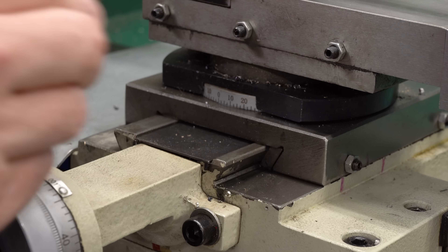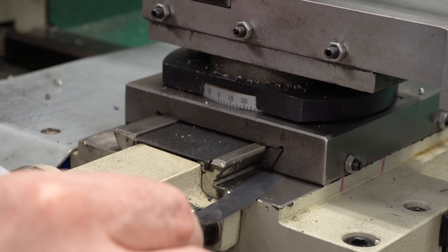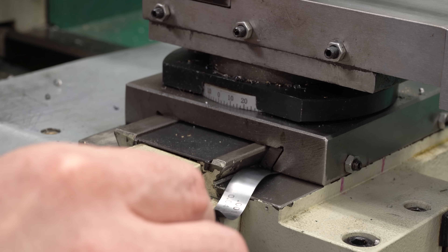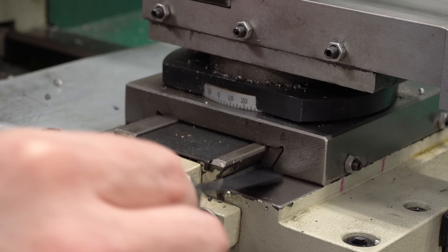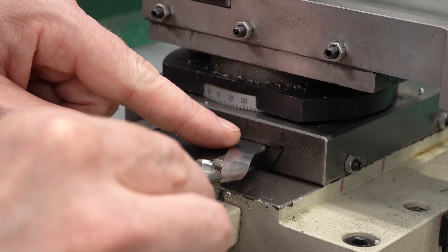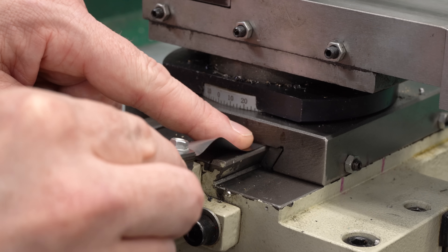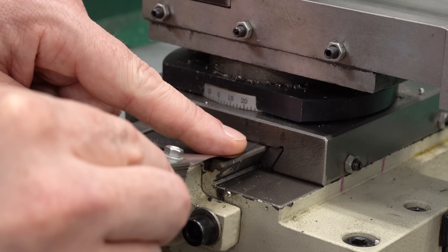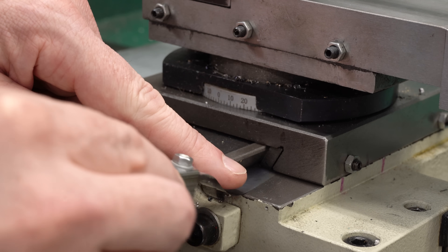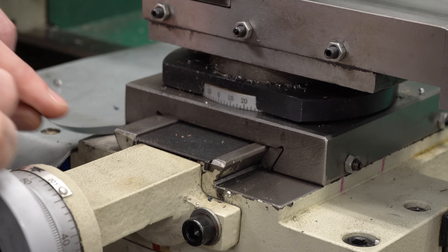If I take a thinner feeler gauge — in this case one and a half thou — and start fishing around in here, I can see that the gib strip is actually making contact with the carriage on the bottom and with the slide on the top. I can fit it in over the top of the dovetail, but I can't get it in over the top of the gib strip. So the gib strip is actually too tall and is holding this thing up.